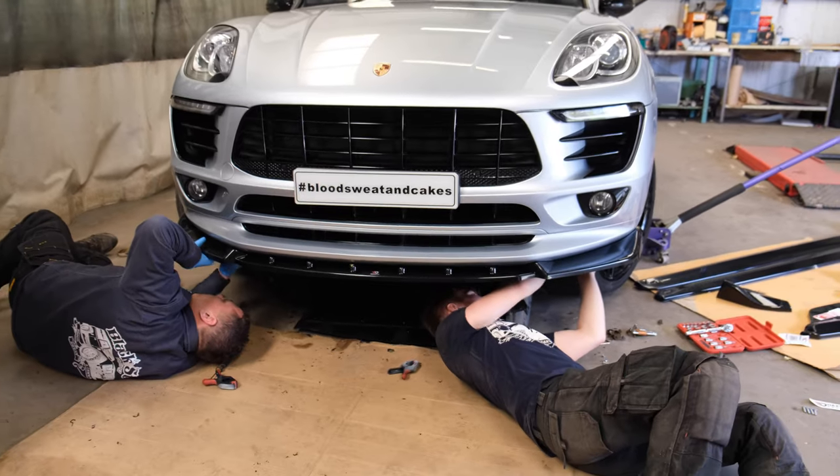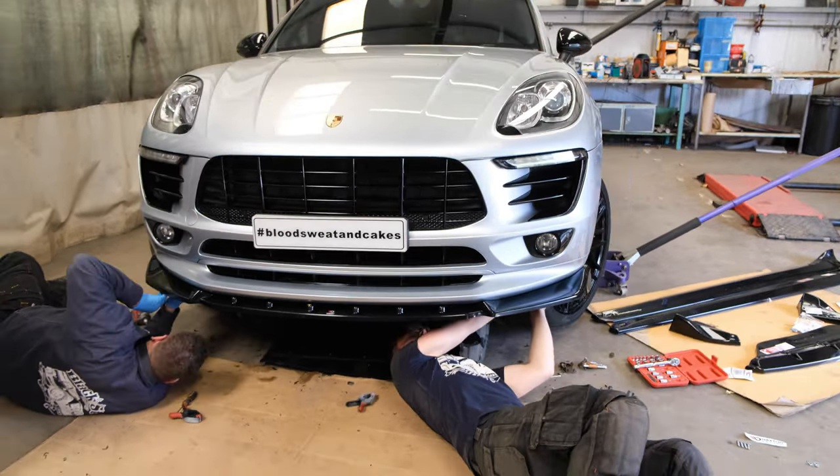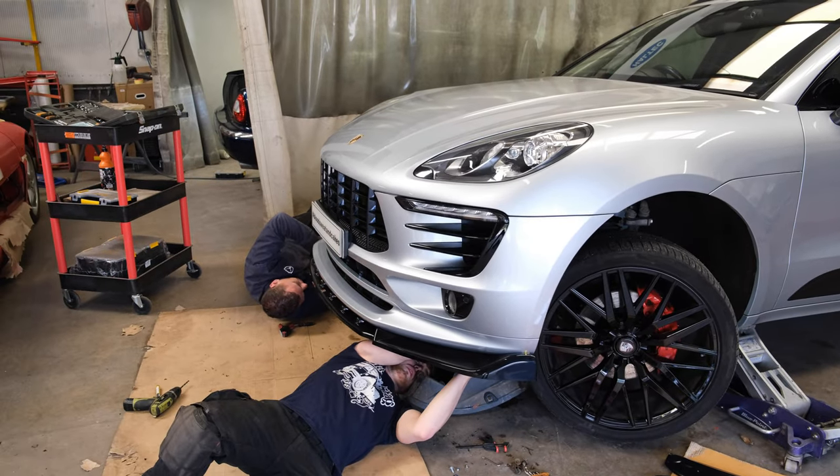So now we've got the fixings in - the metal fixings. We've got some that are screws and some that are nut and bolt. So once this is all on and bolted in place, it's not going anywhere.